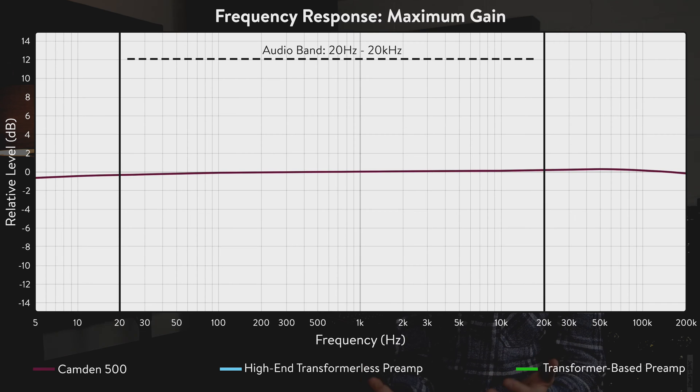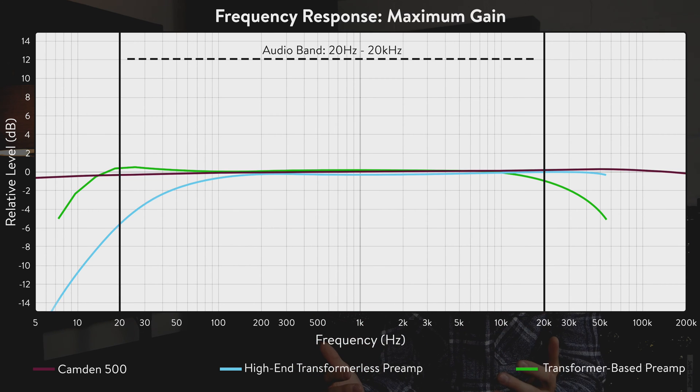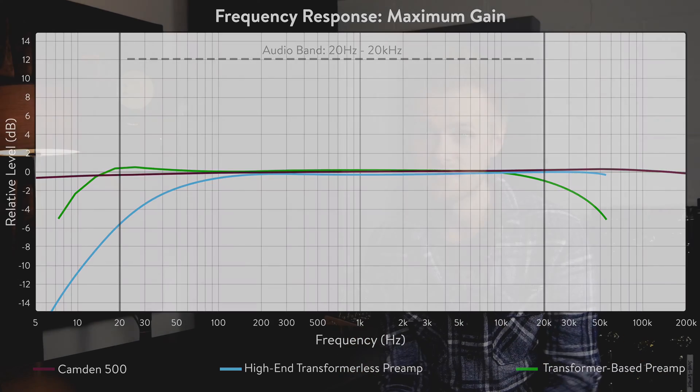It's well known that transformer-based preamps add their own dramatic EQ character, and that's one of the reasons why people love the sound of them. But even high-end transformer-less preamps can start cutting audible frequencies when you increase the gain control. We wanted to make sure that Kando 500 achieves accurate frequency response at all gain positions, so that regardless of your source and the gain position required, Kando 500 will remain transparent.